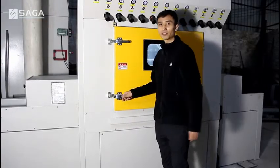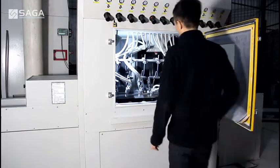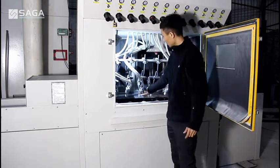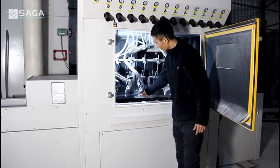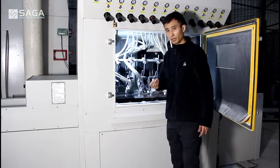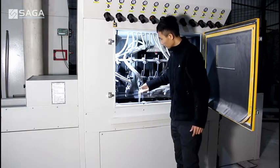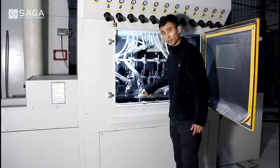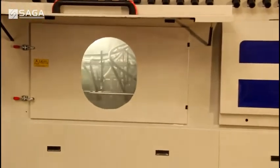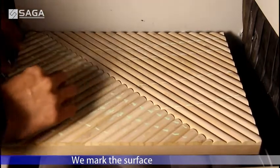Let us see this machine. Those are high pressure tubes and guns. It uses high pressure air to give force to the sanding material, and the sanding material will make friction with the surface — like the effect of sanding. Let us see how it works. We mark the surface to compare with the results.